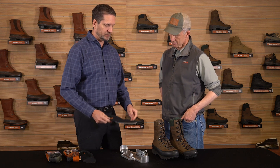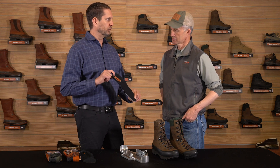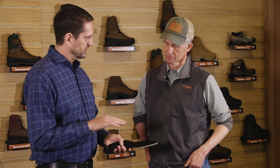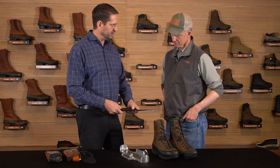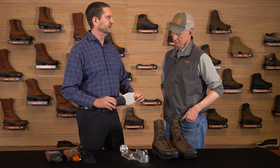Some people have really high arches and some have really flat feet. Kenetrek, with their standard boot — and we're really the only manufacturer to do this — puts in a very high quality performance footbed in every single boot we sell. We've found this fits the widest variety of feet, gives really good arch support, with a sculpted heel pocket that keeps you centered and stabilized, a nice arch support, and good padding.